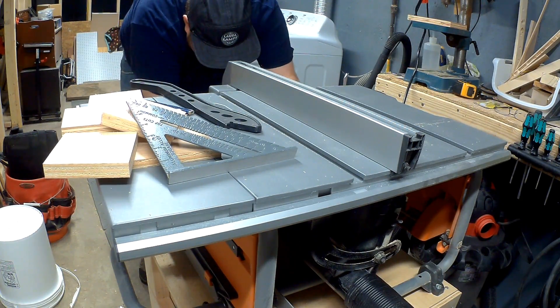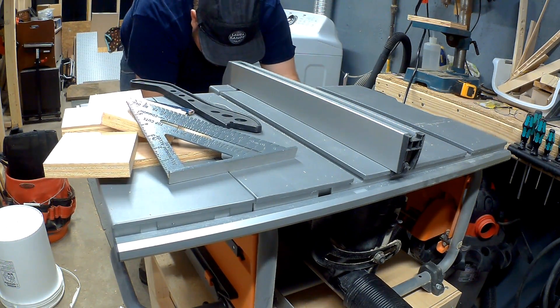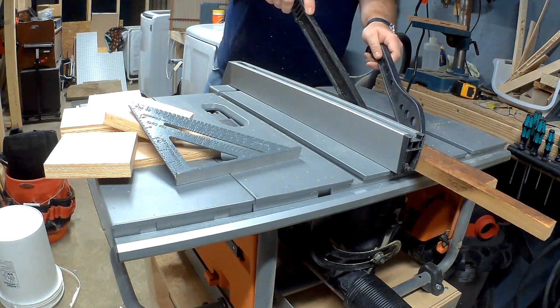I adjusted my saw to a 10 degree angle. This way we can dovetail the shuttles in. I'm cutting the shuttles and handle out of some reclaimed red oak.